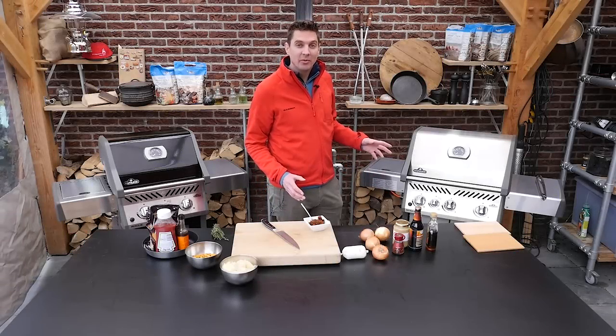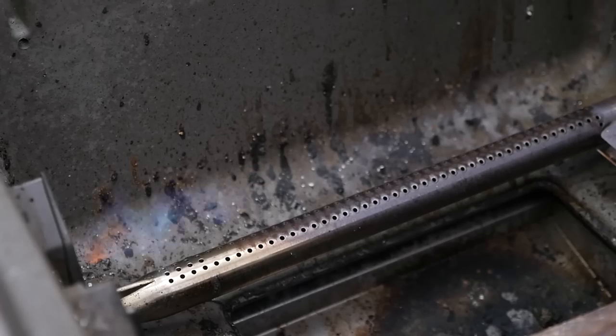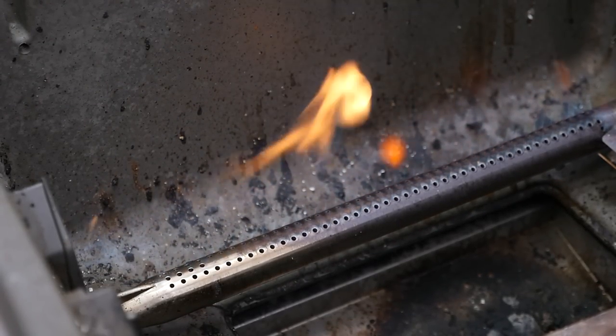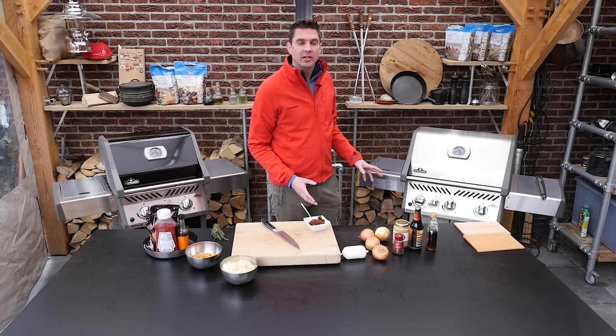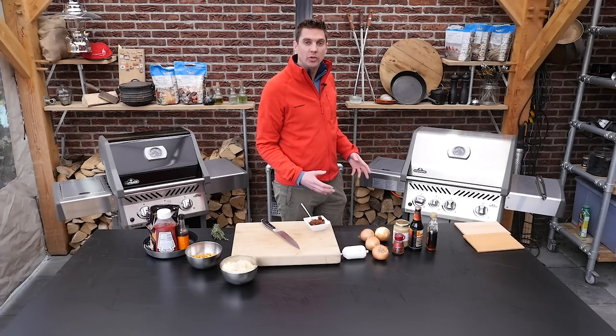As always, the first thing we're going to do is fire up the barbecue. With a gas barbecue it's the same thing — we really want to start it up before we start grilling because we need all the elements inside of the gas barbecue to heat up as well.